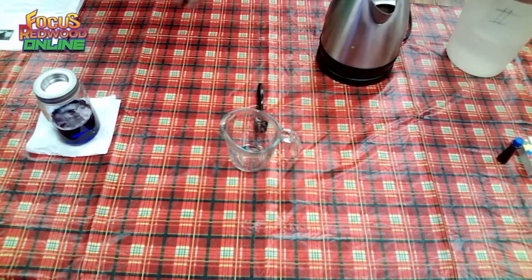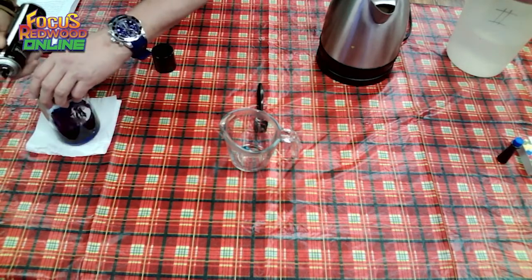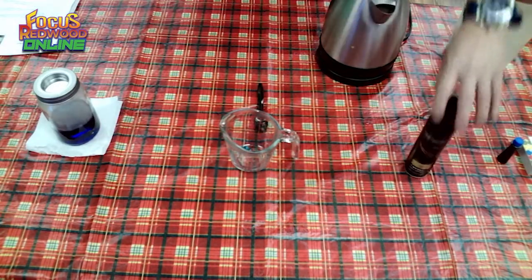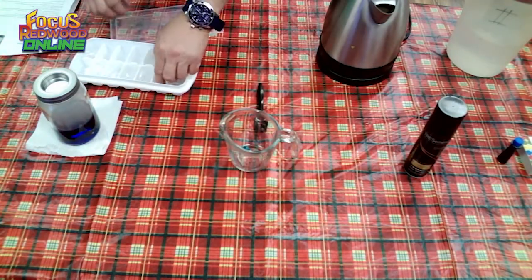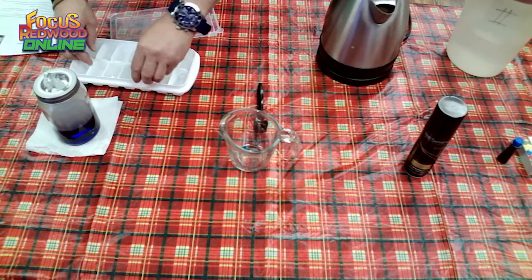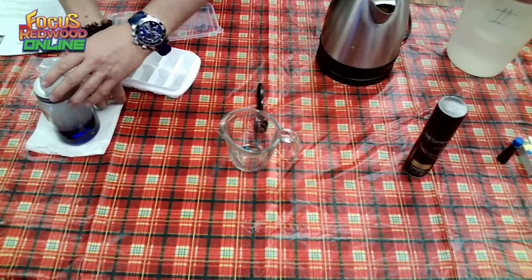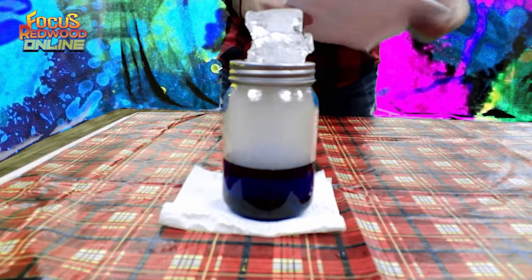The next step is to get your aerosol spray. Open the lid quickly, spray inside the jar, then put the lid back on. Afterwards, get the ice cubes and place three to five of them on top of the lid of the jar. Then wait a few minutes for the cloud to form inside.